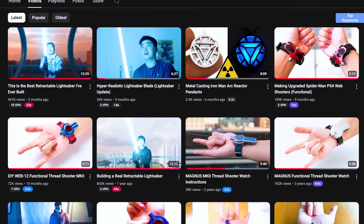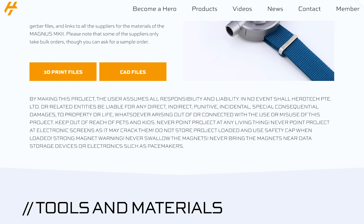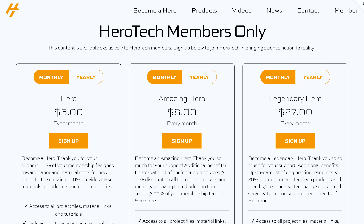So yeah, developing this product took a lot longer than I expected. It's one of the reasons why I've decided to focus on making more projects and more videos, because honestly it's just a lot more fun and a lot faster, and I get to share new projects with you all much more frequently. As usual, all the files for Magnus are freely available for 48 hours after this video goes live — link in the description.